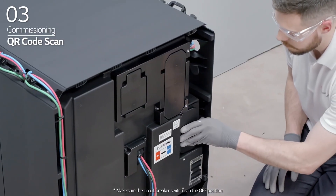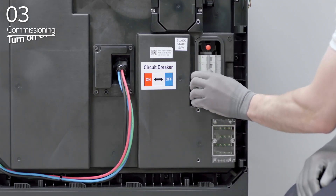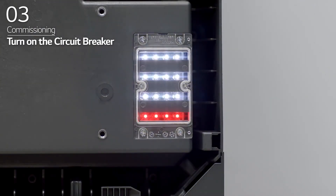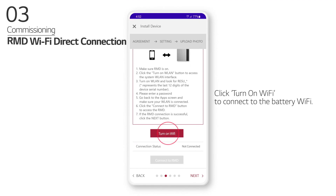Open the BPU circuit breaker cover. Turn on the circuit breaker and seconds later, four LED indicators will light up and blink once a second. Click Turn on Wi-Fi to connect to the battery Wi-Fi.